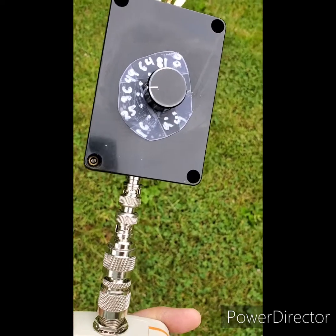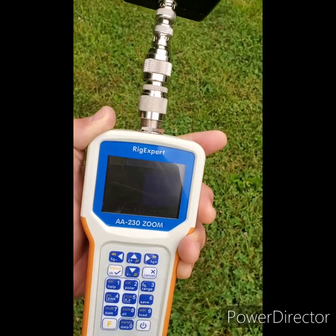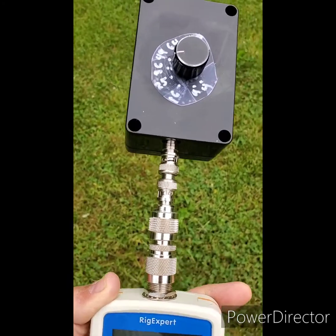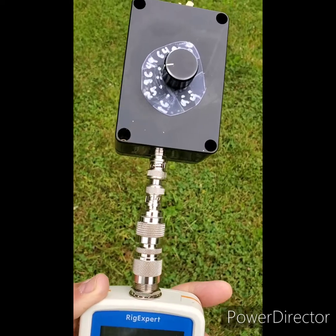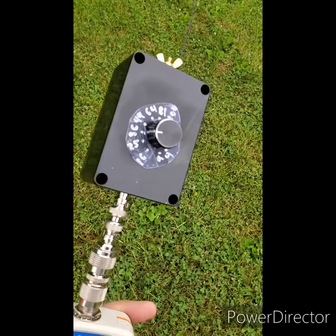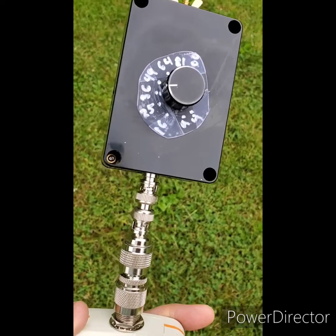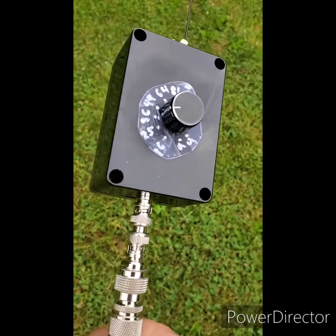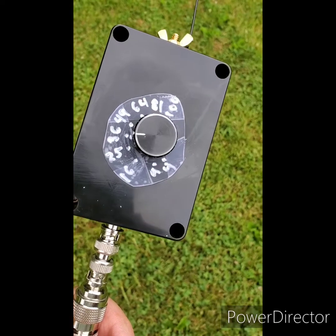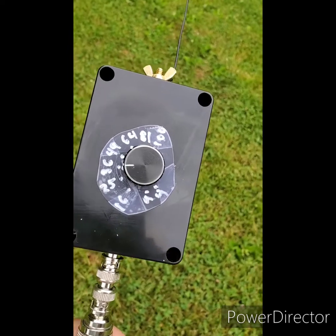Using a rotary switch, I've made a step variable end-fed half-wave transformer. The reason I did this is because I tuned it up on 40 meters and it worked really well, but on 20 meters it didn't work quite as well. I was able to get everything down to exactly 1-to-1 by making this step variable transformer, rather than having it fixed at 49-to-1, 64, or 81. I found that on 40 meters, 81-to-1 works the best for this particular length of antenna, which is 67 foot.